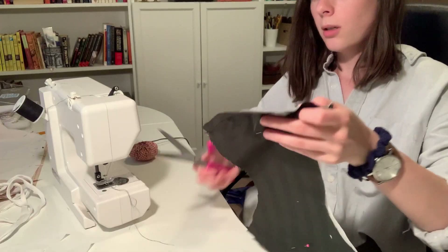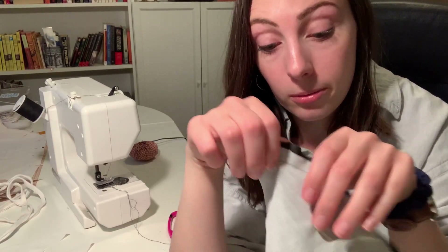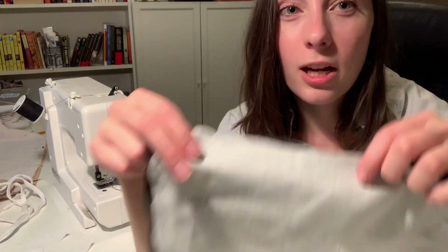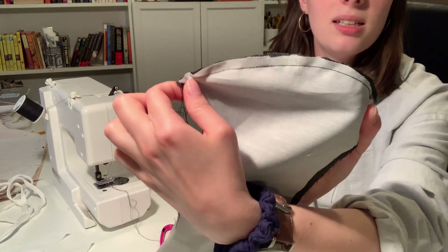Hello again, welcome to my channel. So it should look something like this — not like this if you didn't use polyester, because polyester is not great to breathe out of, but Nick really wanted the green-blue thing going on. I like to cut off the excess. It's looking good. Now we need to do the other side.